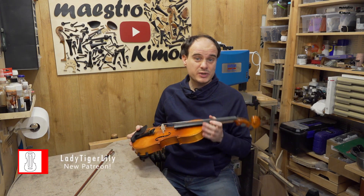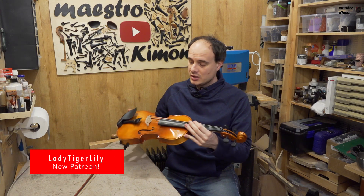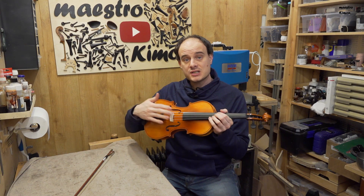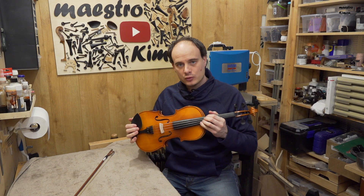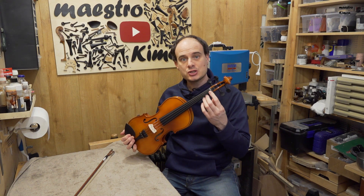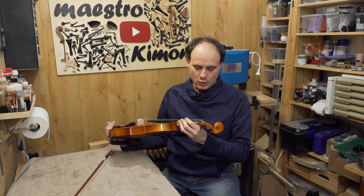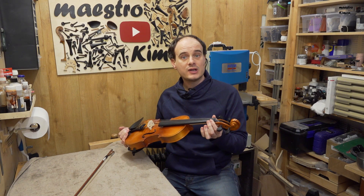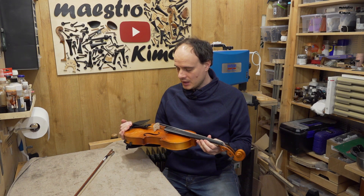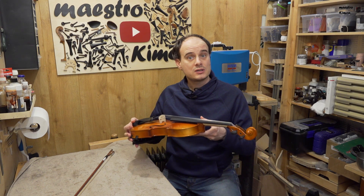The sound quality is pretty poor — that was to be expected. What I don't like is that the bridge is too high, so I have to push the strings really deep. At the upper nut the string spacing is too narrow, so there is not enough space for my fingers, although the width of the fingerboard itself is good enough. Now let's have a look at what you can do to make this instrument a bit better.